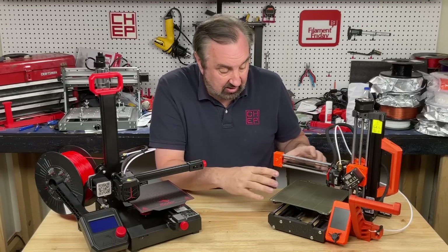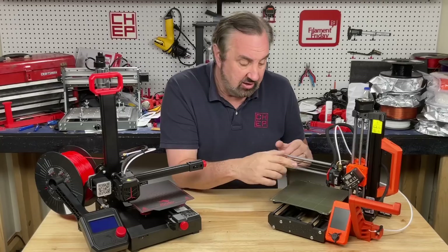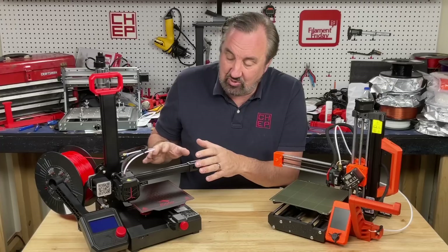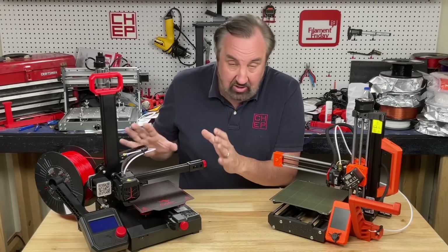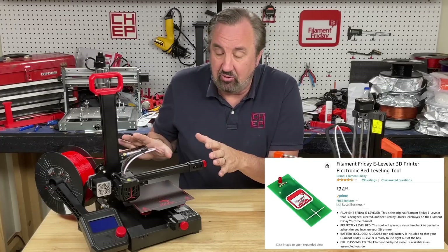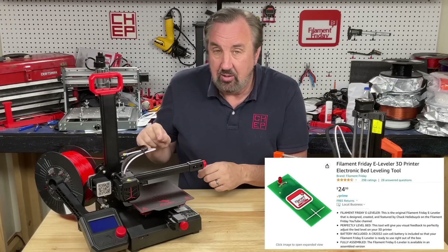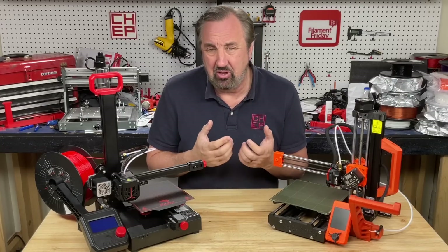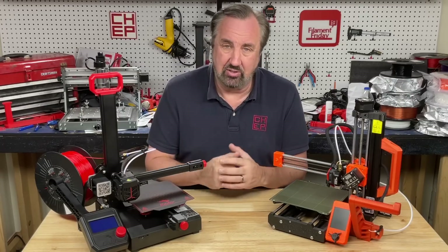Plus this one has a little bigger build area and an auto-level sensor to make that first layer go down really nice and easy. The other one, you've got to do it manually. You can do it — you can even use my e-leveler tool to make it easier — but that's going to be a little bit harder for someone getting started. So those are just a couple of the features that justify the extra cost.